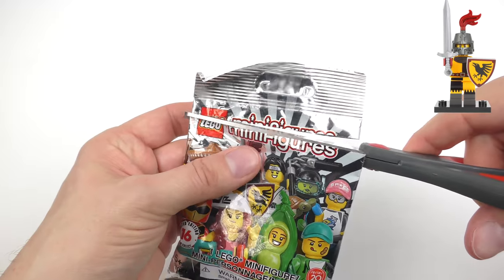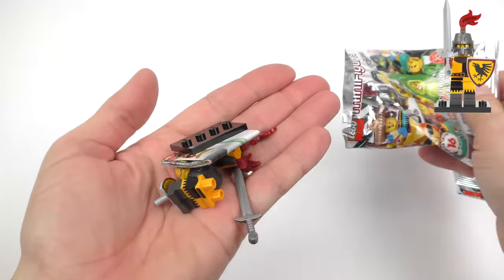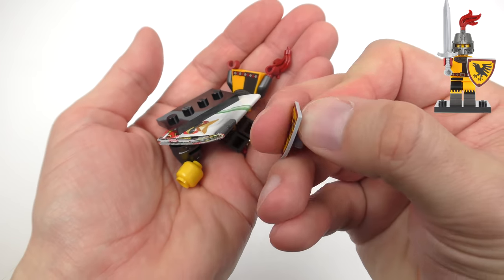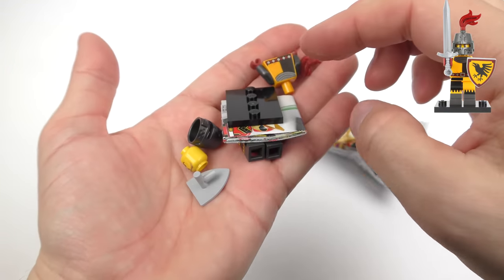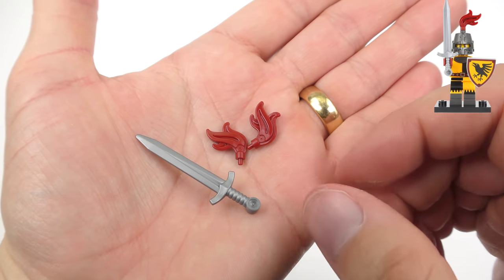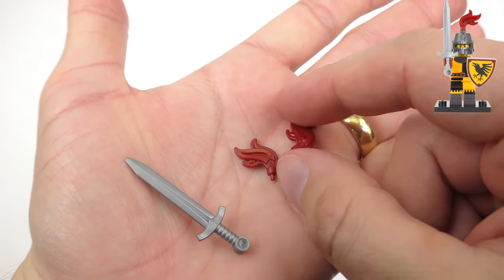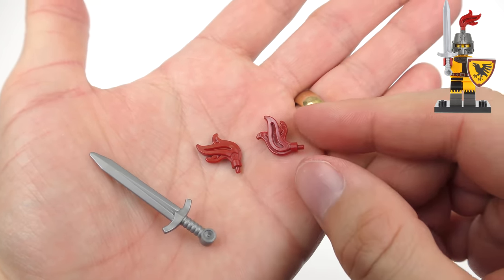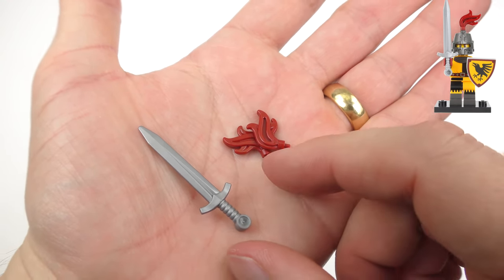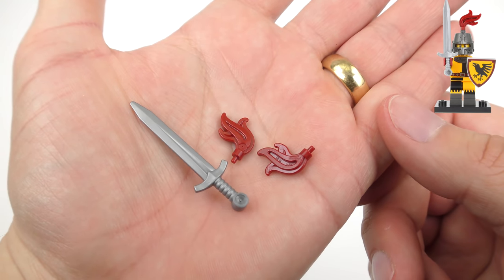I'm going to slice this open very carefully to confirm what we were feeling inside the bag. There is the shield I was feeling for — really easy to feel out inside the bag — and also a very distinctive helmet. There are a couple more accessories inside the bag which will help you identify the Tournament Knight: a very medieval style sword and a crest which goes in the top of the helmet. Be careful because we do get a crest with the Pirate Girl and she also has a sword, but it is more of a cutlass shaped sword, so feel carefully for that helmet and the shield.